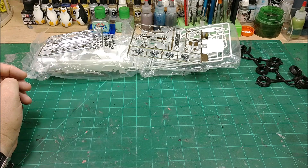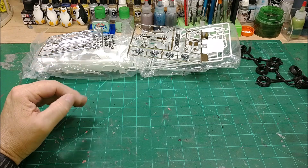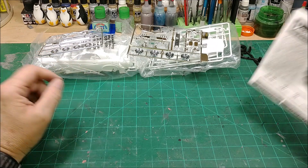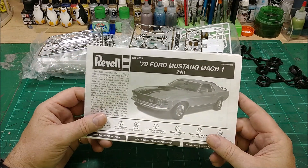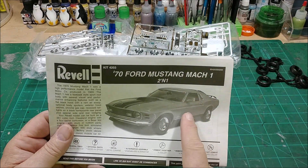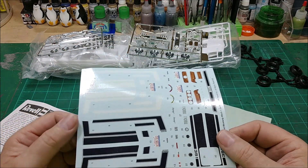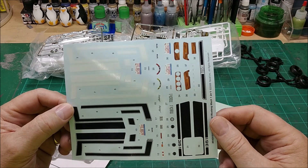I picked up a bunch of model kits that were in bags — ziplock bags and stuff — and this is one of those kits. The decals were a determining factor on which way I was going to go with this car, and luck has it, the decals are in fantastic shape.